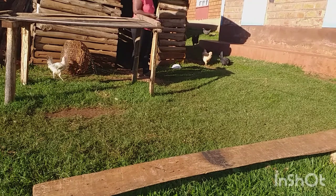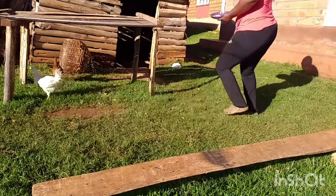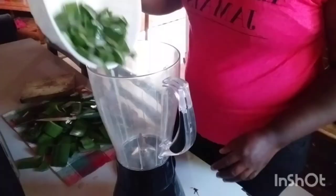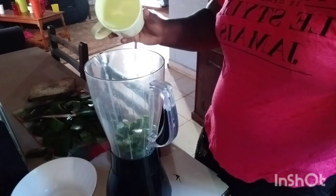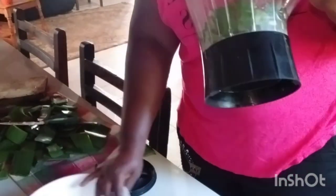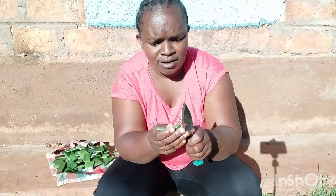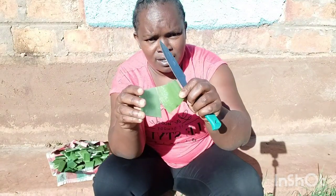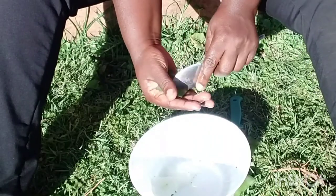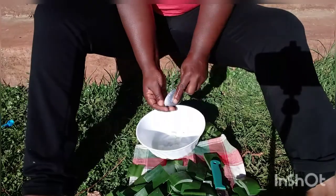I was trying to catch one of the chickens that needs treatment. I tried cutting the leaves into small pieces so I could blend them, but I was afraid the blender would spoil since there's no power. So I decided to do it manually, as I'm used to — it's a process, but I have to get it done.